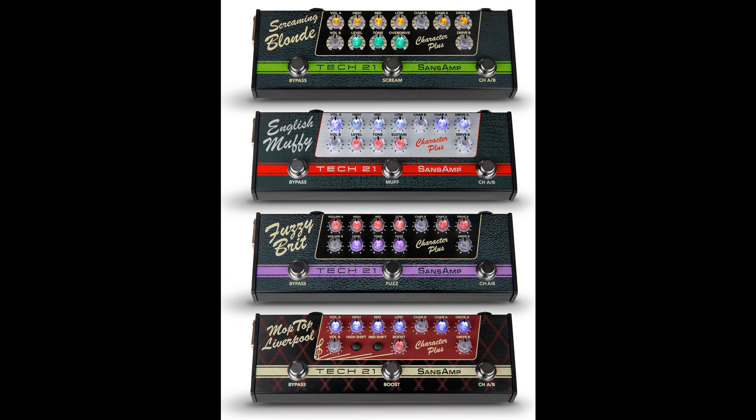Screaming Blonde equals Fender Style plus Tube Screamer Style. English Muffy equals High Watt Style plus Big Muff Style. Fuzzy Brit equals Marshall Style plus Fuzz Face Style. Moptop Liverpool equals Vox Style plus Rangemaster Booster Style.